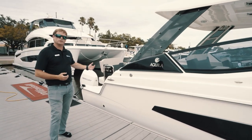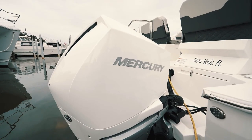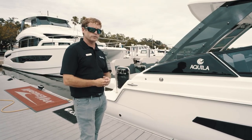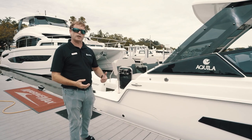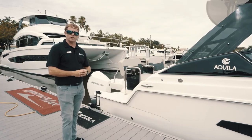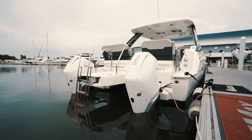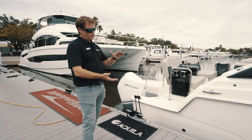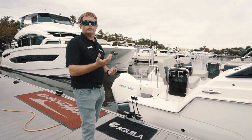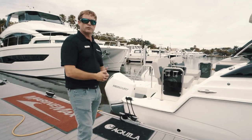On the aft of this boat, the owner has optioned up with the dual 300 Mercury horsepower engines. Standard comes with the boat are dual 225 horsepower engines in black. When you option up to the 300s, you get the white versions, which are more of your premium upgrade to the Mercury line. You'll also notice on the aft of the boat we've got a fixed swim platform with a full-size swim ladder, which extends down about 8 inches below your draft of the boat. So when you back up to a sandbar, an island, or a beach, it's easy access in and out of the water for little ones all the way up to older adults.